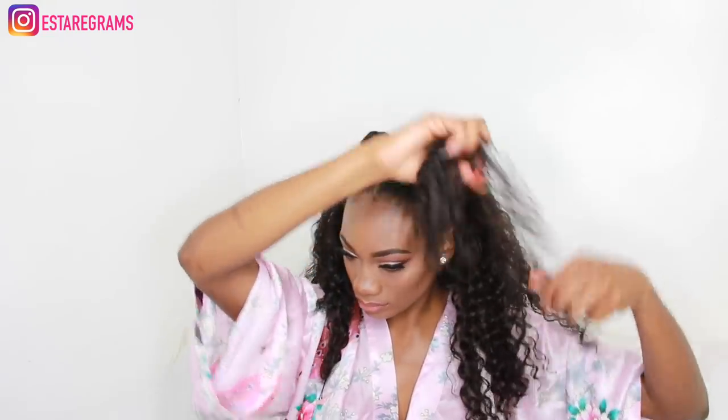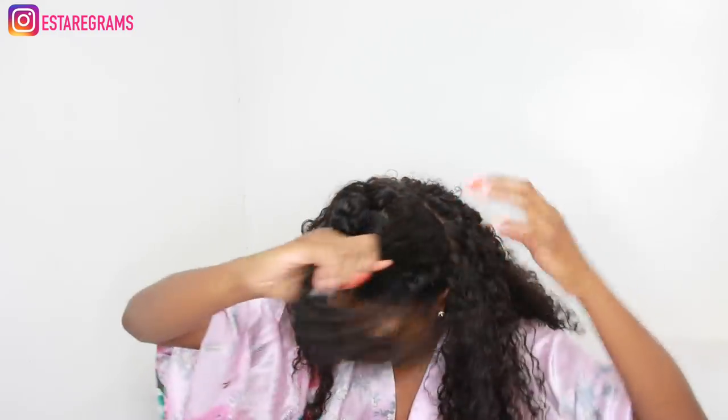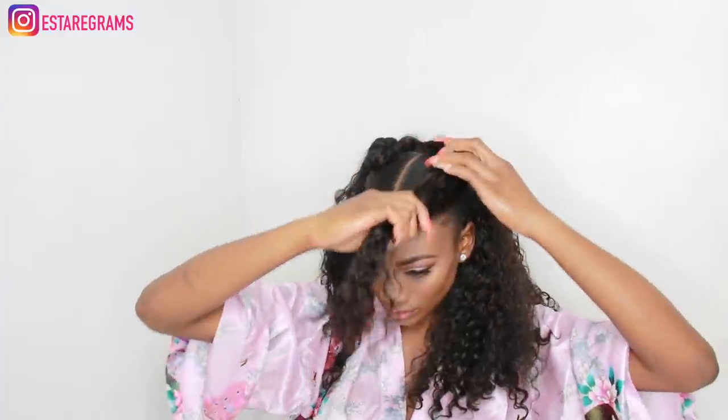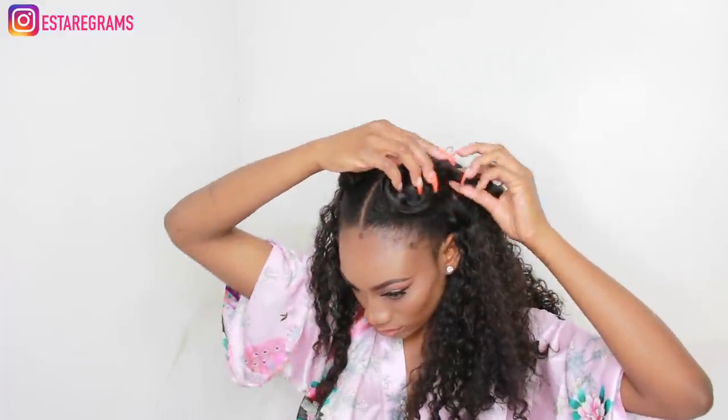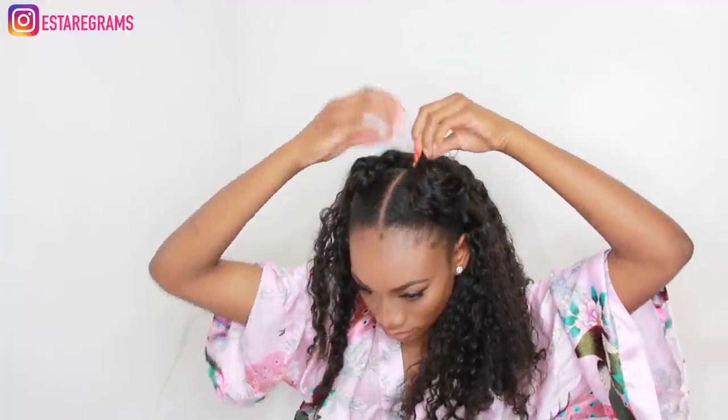I'll be taking hair from the front of the wig and using that to wrap around the bun that I have already created. I want to make sure I've covered as much of my hair as possible and as neatly as possible, and I'll just use a bobby pin to hold these buns in place.